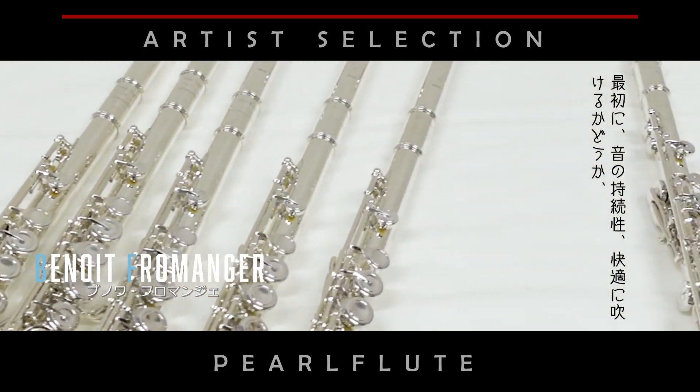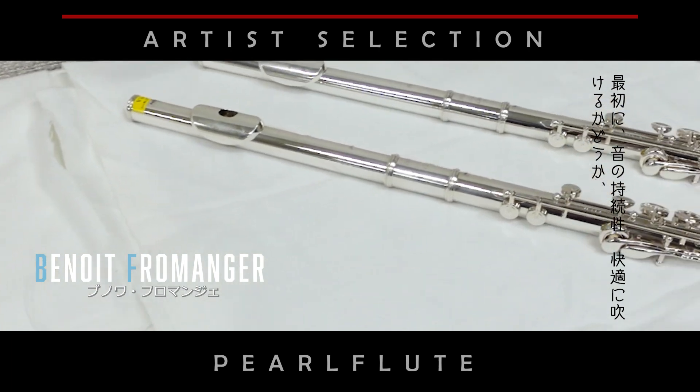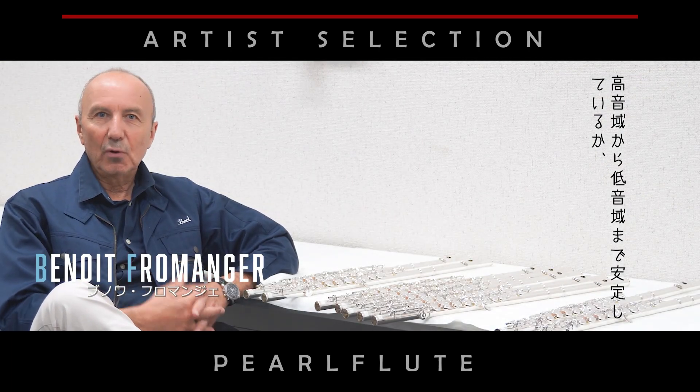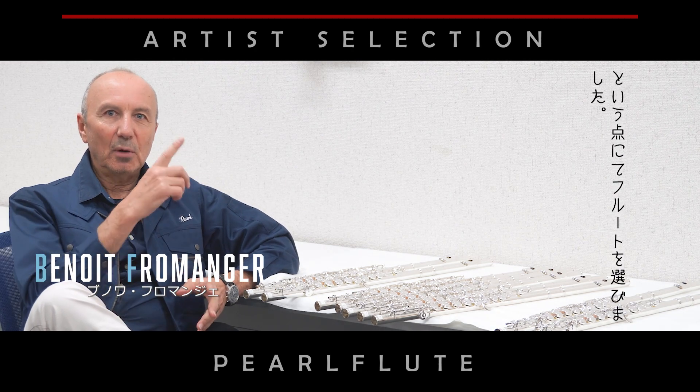The thing is, first of all, when I try a flute it should be really sustainable and sounding very comfortable — every kind of register, from the top to the bottom.